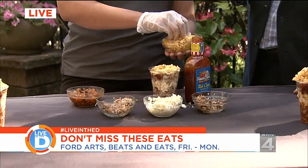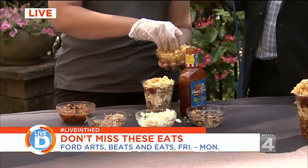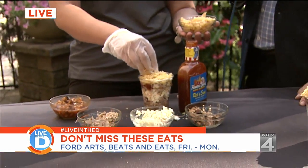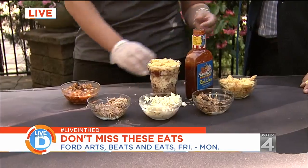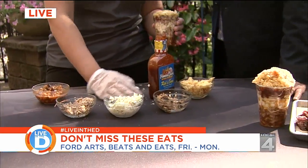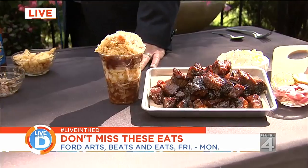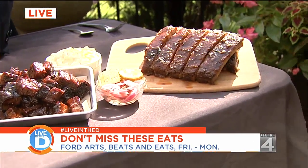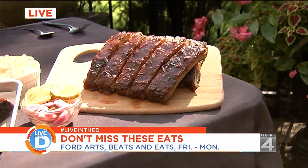This is what people like at the festival because they can carry it in one hand and enjoy the festival — have a beer in one hand and a hot mess in the other. Where can we find you at Arts Beats and Eats? We're going to be in a big tent with our smoker and our grills right before 5th Street off Washington, with all the food people.